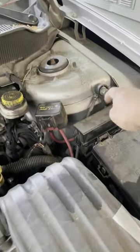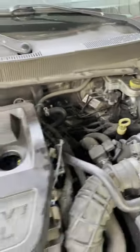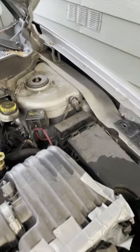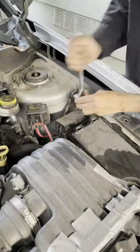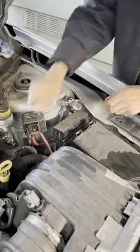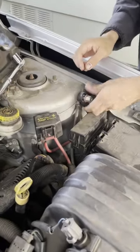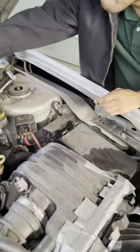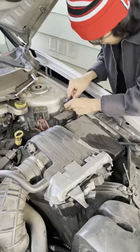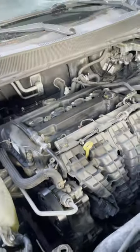The first step is you want to remove the negative side of the battery, that way when you're working on these electrical parts you don't get shocked. We'll go ahead and do that, and after that we'll remove the cover.